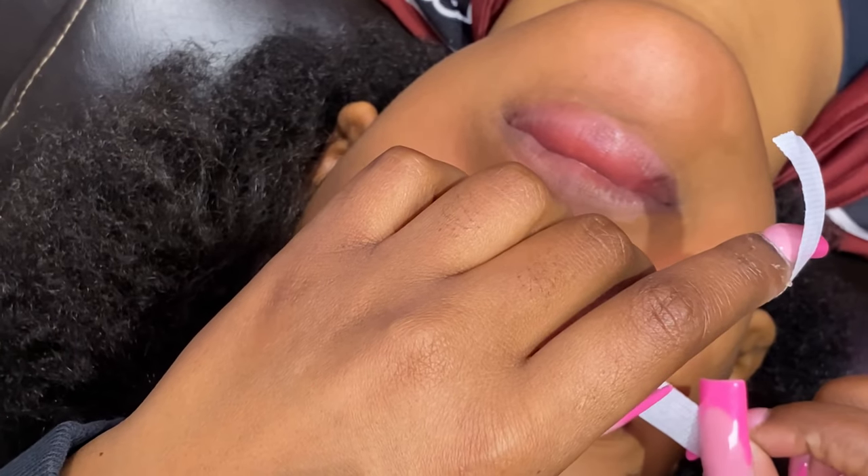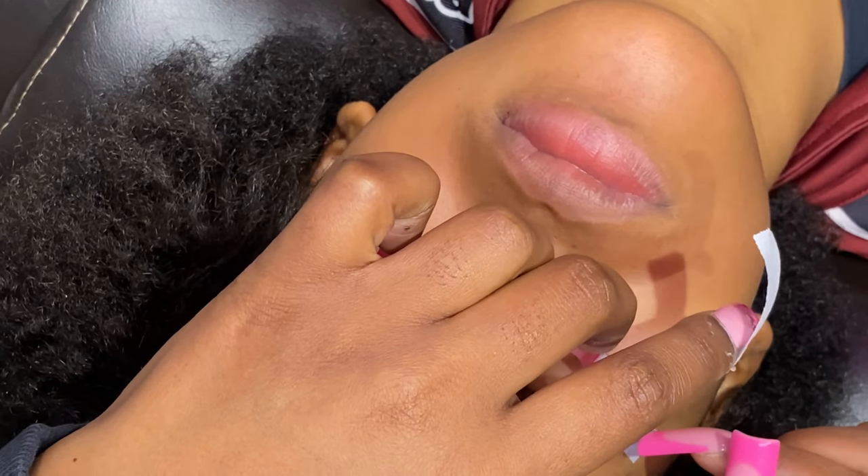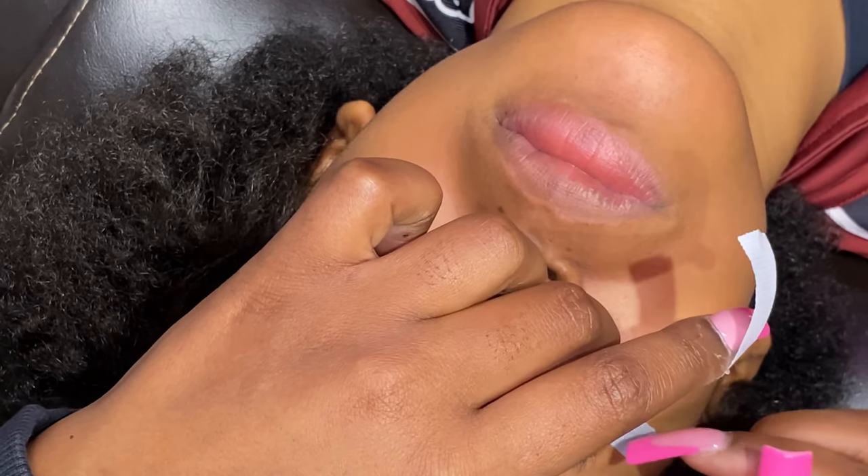Hey, what's going on y'all? So first I'm going to start by taping down the client's lashes. I rip six pieces of tape for each eye, so that's 12 pieces of tape total.